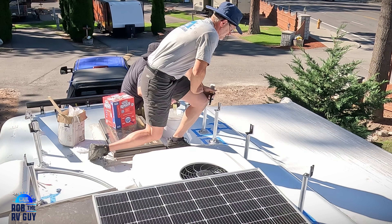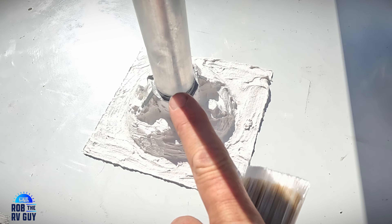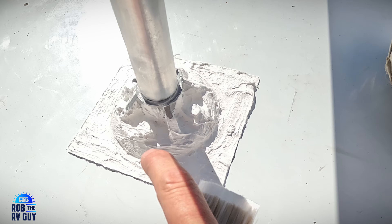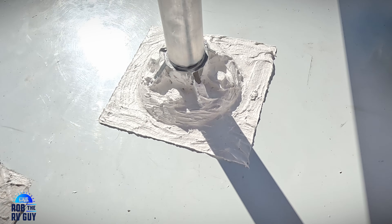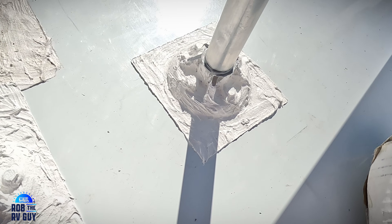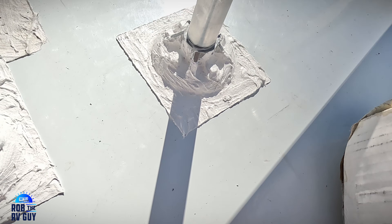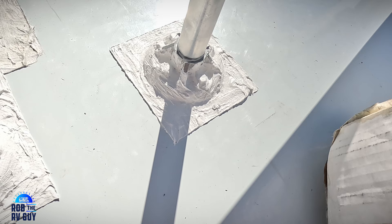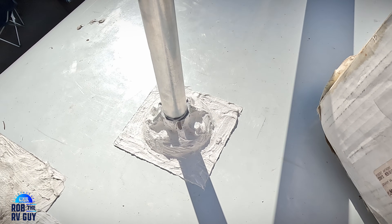Let me show you the finished products here. You can see now, up close, I've got the Sikaflex 221 sealing the post to the base. And then this base, once it dries, is in essence cemented to this roof — it is not going anywhere. The thing I like about this is it is rubberized. It's not like Hangz Alkyd, which dries real hard. This will have flex, which is good as this rack moves in the wind.